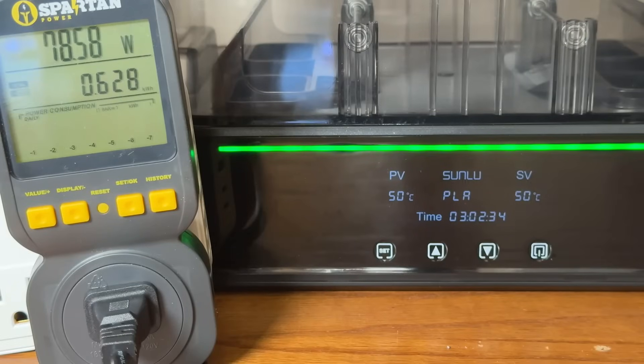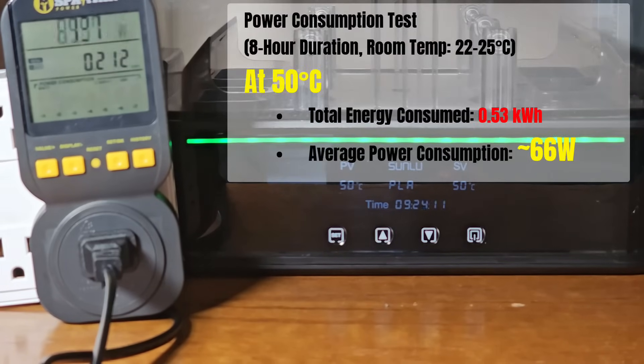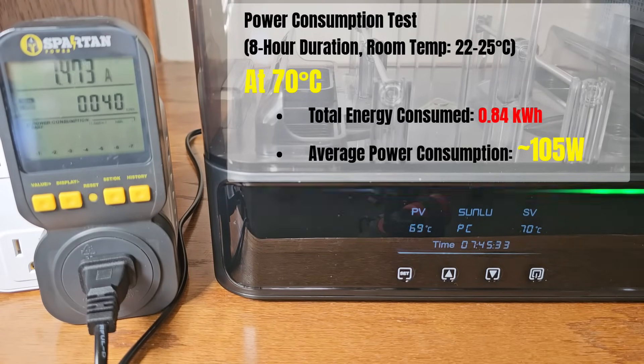At a lower target temperature of 50 degrees Celsius, once the machine reaches the set temperature, it draws about 40 to 100 watts during the heating cycle. I also ran an 8-hour test and measured power consumption at different temperature settings, with room temperature around 22 to 25 degrees Celsius. When the target was set to 50 degrees Celsius, total energy consumed after 8 hours was approximately 0.53 kilowatt hours, with an average power consumption of about 66 watts. At 70 degrees Celsius, the total was around 0.84 kilowatt hours, with an average of approximately 105 watts.